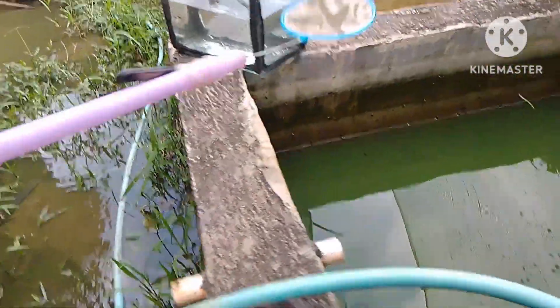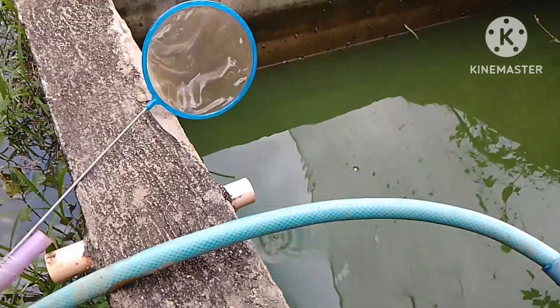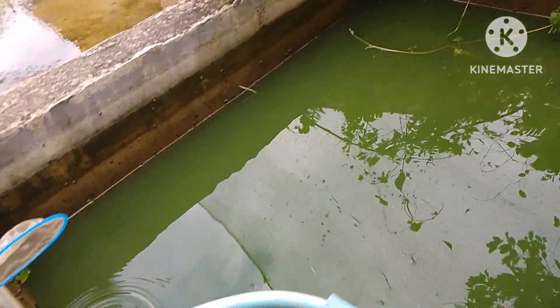Hayaan ko muna na mag-drain at makuha ang pwede kong makuha habang nagdi-drain. Wala pa namang magagawa kasi green water talaga, wala tayong makita.